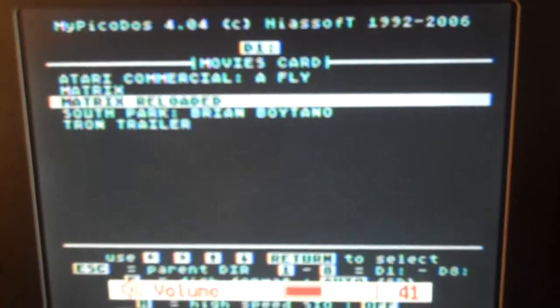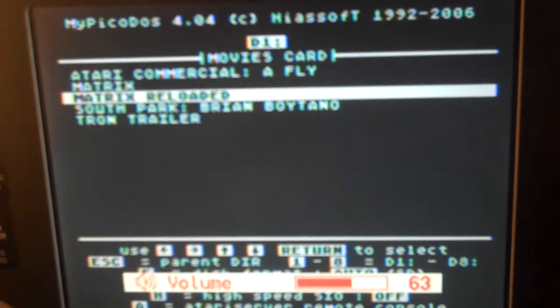I'm going to go ahead and turn up the volume a bit, and I'm going to pick Matrix Reloaded. Enjoy, fellas. This is actually being read in real time off of the flashcards.